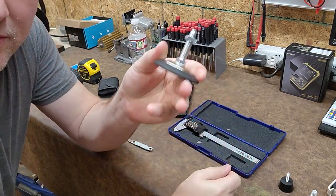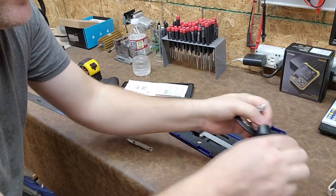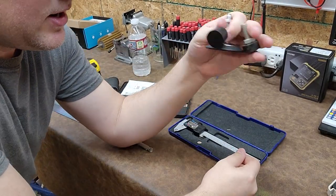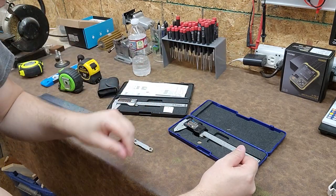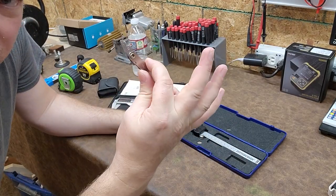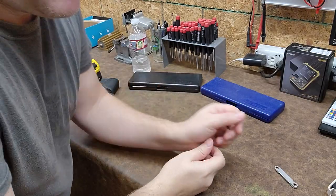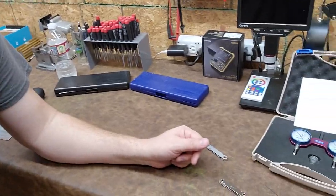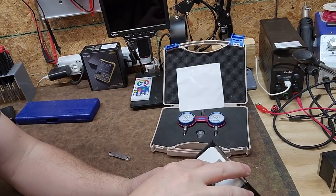I just sized all three of these leveling feet — I had no idea what any of them were — and I did it all with a caliper and a thread pitch gauge. Very cool. Let's set those off to the side and get to the last tool.